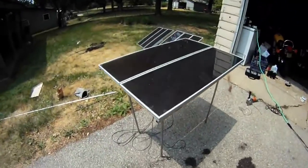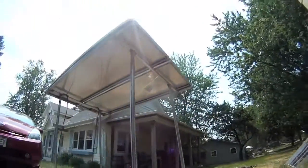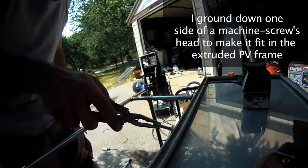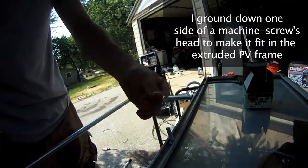This is about what it'll look like with the solar panels when they're mounted in place. All I did was cut one side of the head off, and then that way it can just pop right in here and rotate, and that's just going to be held on by a quarter-twenty nut.